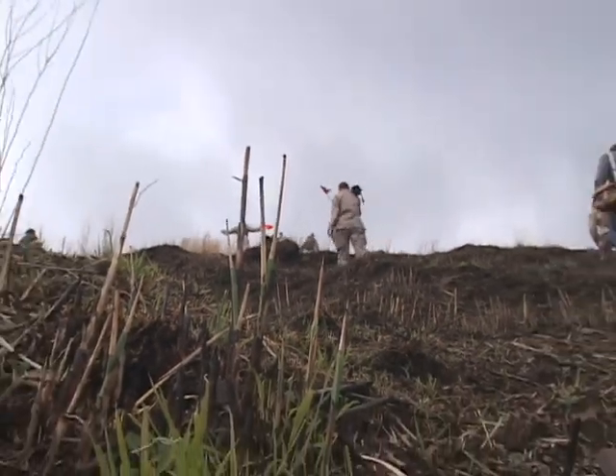When U.S. units fire on the ranges, we're required to go out and clear all the dead ordnance off the ranges to ensure that there's no explosive residue out there for civilians and for other people that own the land.